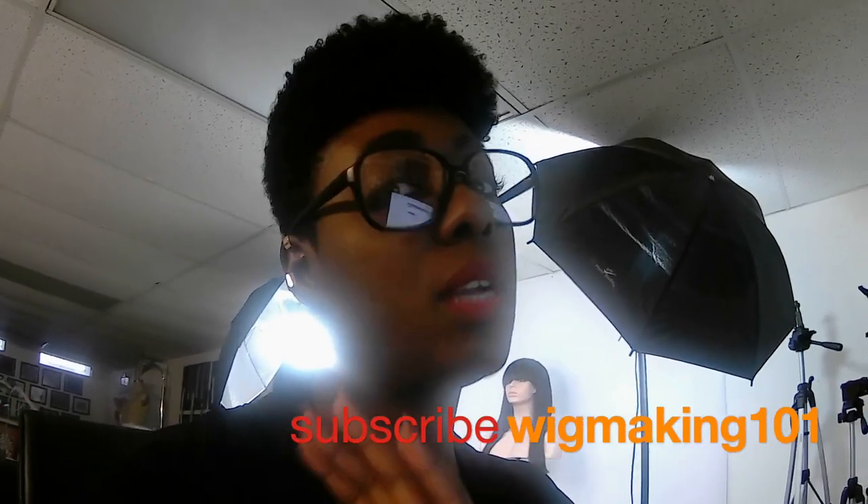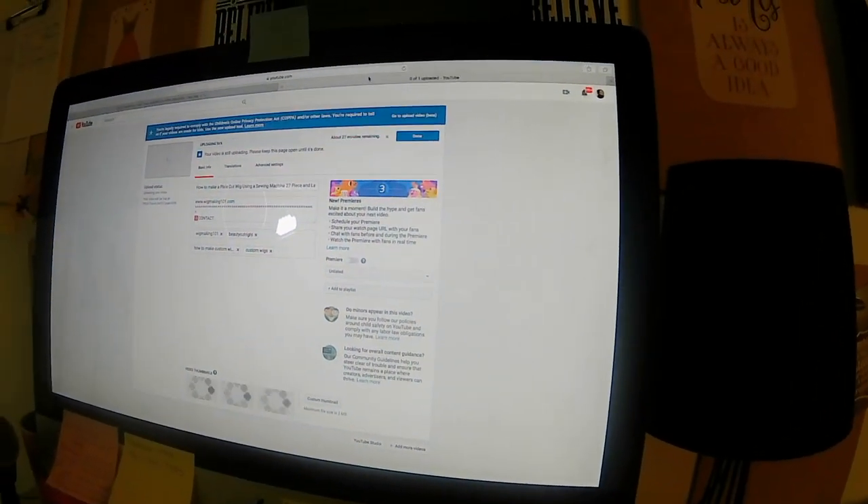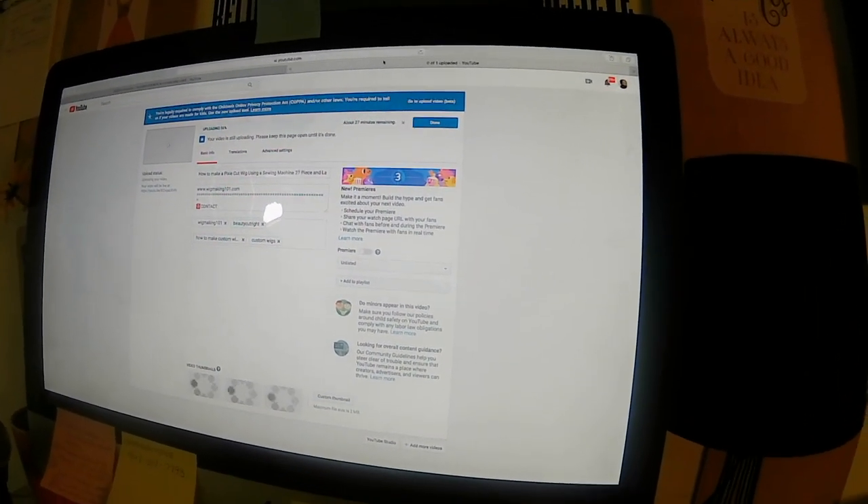That's what I'm doing today — focusing on that part of my business. I have a lot of tutorials that I just finished editing earlier this morning because I got up a little bit early. I'm uploading a video onto my Wig Making 101 channel right now on making the Pixie Cut Wig using your sewing machine, 27-piece, and a lace frontal.